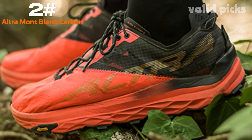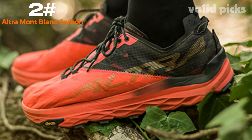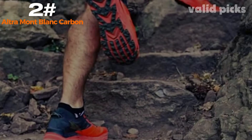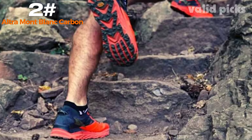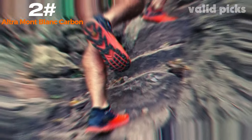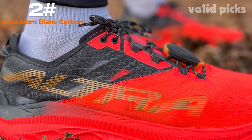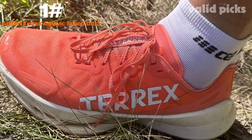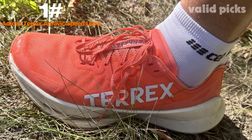With a durable Vibram outsole, the shoe delivers exceptional traction on various terrains, including wet and slippery surfaces. The aggressive multi-directional lugs provide excellent grip and stability, enabling you to confidently tackle steep ascents and descents. Designed for versatility, the Altra Mont Blanc Carbon is an excellent choice for hiking, backpacking, and trail running. Its sleek and stylish design makes it equally suitable for a variety of outdoor activities.